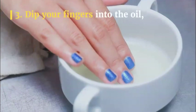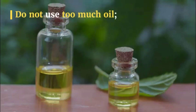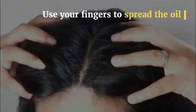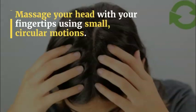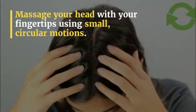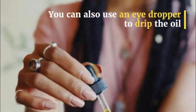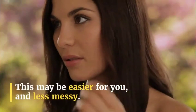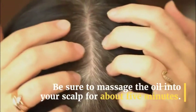Step 3: Dip your fingers into the oil and massage your scalp for 3 to 5 minutes. Do not use too much oil — a little bit goes a long way. Use your fingers to spread the oil between your hair roots and across your scalp. Massage your head with your fingertips using small, circular motions. You can also use an eyedropper to drip the oil onto various points on your scalp. This may be easier and less messy. Be sure to massage the oil into your scalp for about 5 minutes.